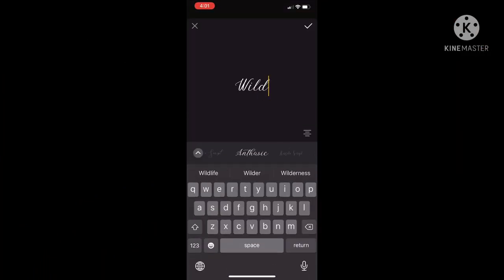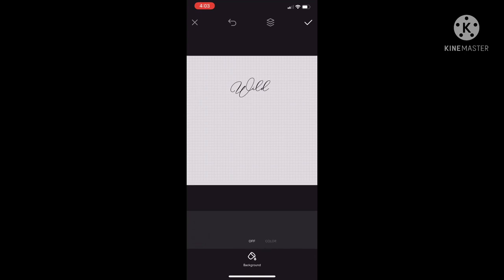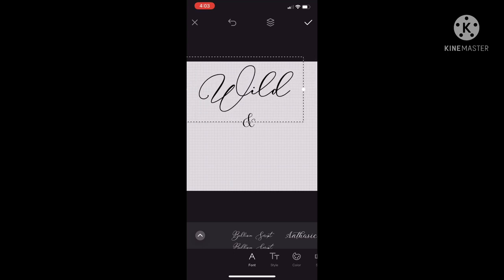I've opened GoDaddy Studio — formerly known as the Over app — to create my 'Wild and Free' decal. I'm creating just the fonts in GoDaddy Studio and saving the geometric square part for when I pull it into Cricut Design Space. I purchased a geometric square from Etsy — it was the easiest and quickest way since I didn't find one I liked in Cricut Design Space. I'm selecting the Belicia script font for the word 'wild' and making it as large as possible on the transparent square so it imports at a good size.